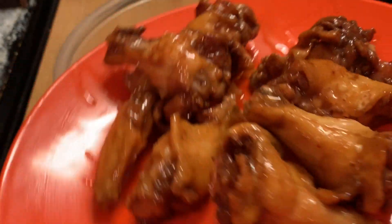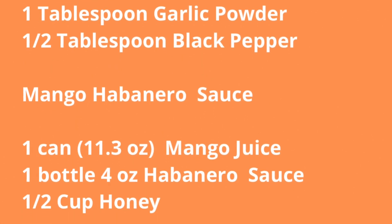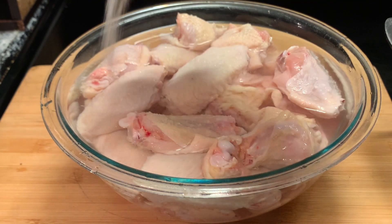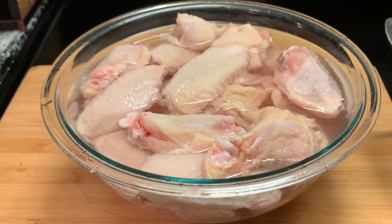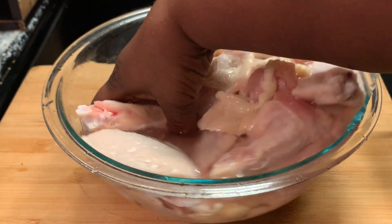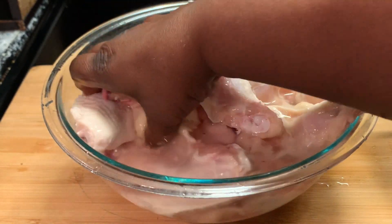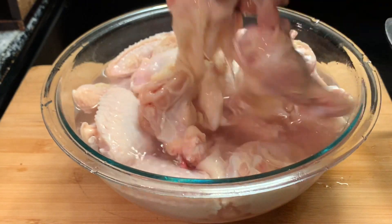Yes, and here are our ingredients. In my bowl I have placed my chicken wings and covered them with water. I'm placing a little salt in there to draw out the impurities of the chicken, just cleaning it up. I'm going to let this soak for 15 to 20 minutes, then I'm gonna rinse my wings and be right back.